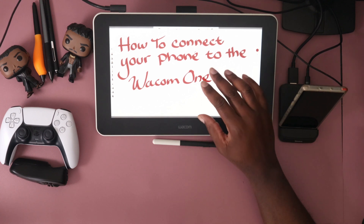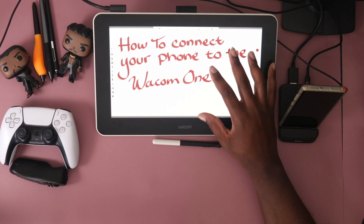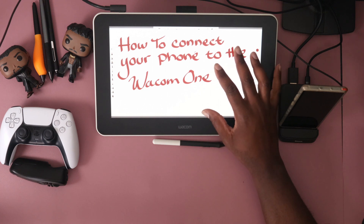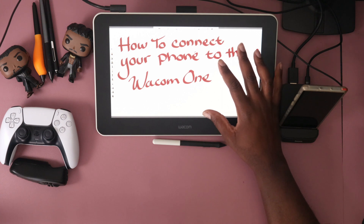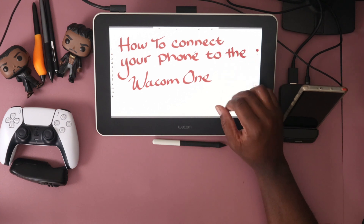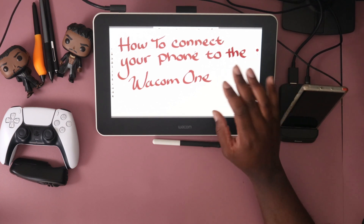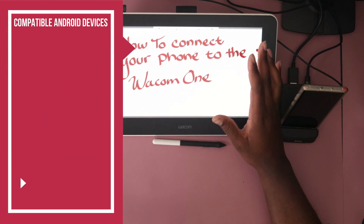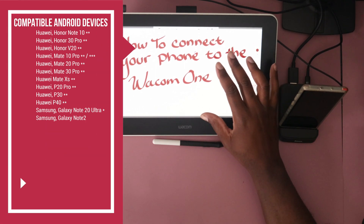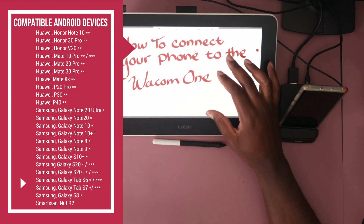This is amazing for $299. So for $299 you get the Wacom One, and I paid about $30 for the USB dongle — and we already have a phone. This is only for Android phones, so if you have an Android phone you can jump right in.